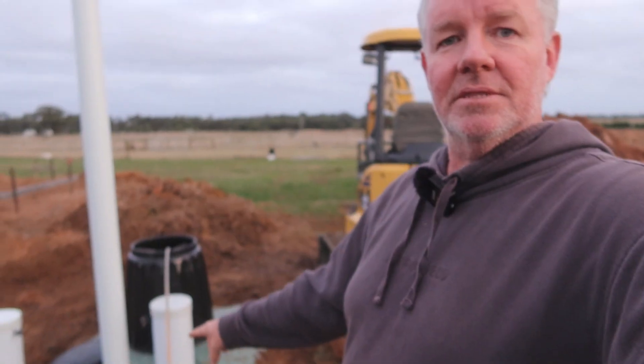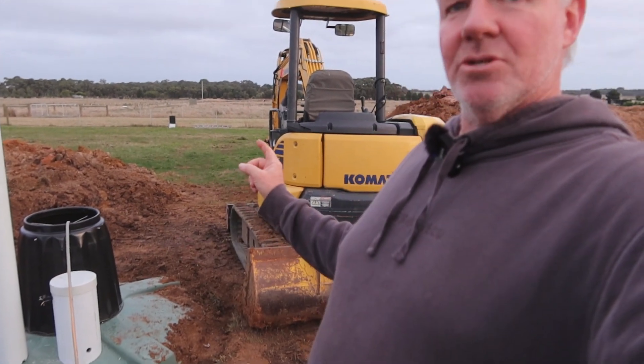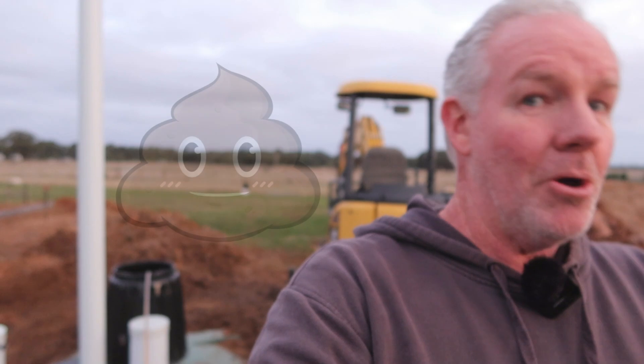The other pump — this one here — is the pump that will go over to the effluent field, which is over in our first paddock. The liquid that's pumped out is apparently quite clean. You wouldn't drink it obviously, but it's processed by the worms, so it should be fairly high in nutrients after the worms have processed everything.